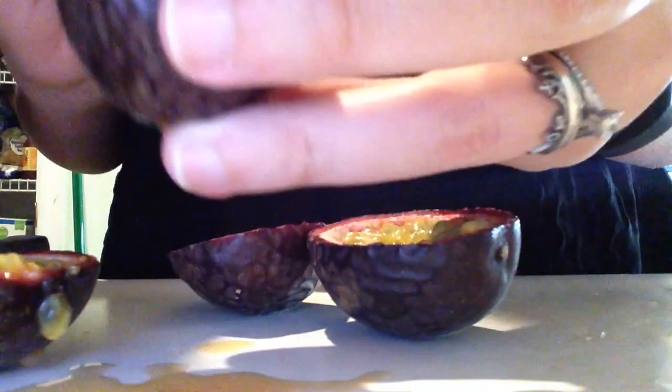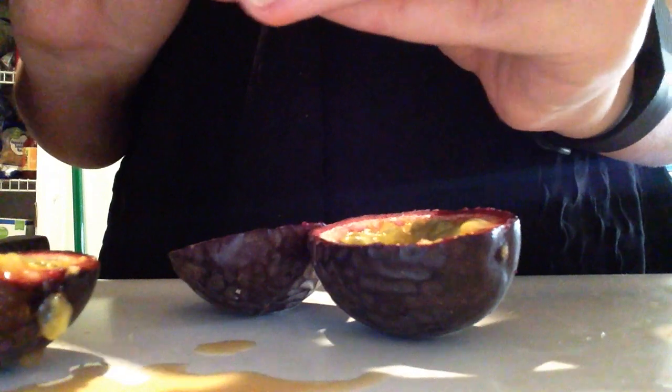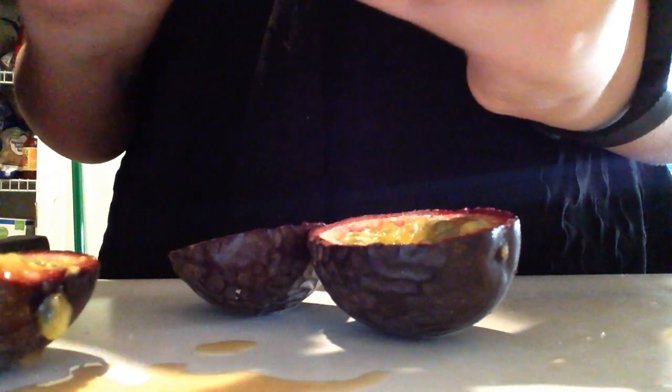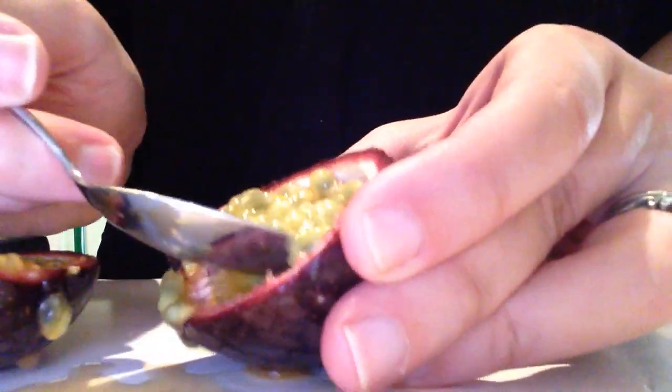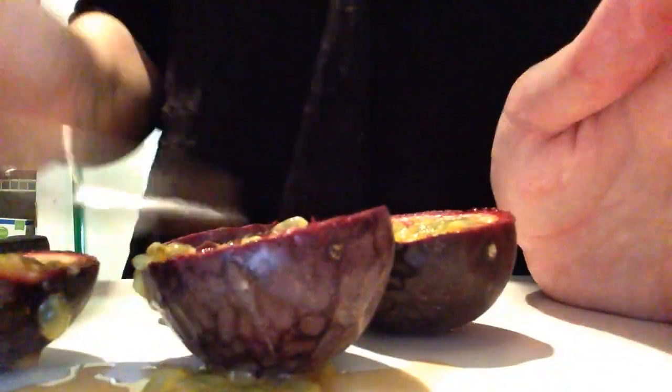So let's see what that tastes like. Okay, it's kind of crunchy. The consistency is really similar to a pomegranate, but the taste is what you would expect if you've ever had anything passion fruity — really sweet, really fragrant. So yeah, that's how to eat passion fruit.